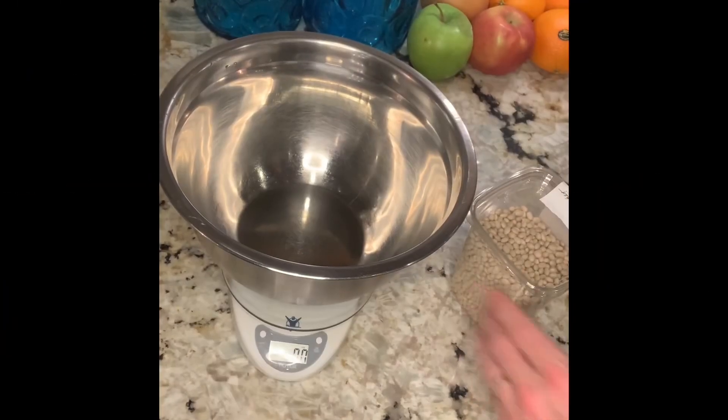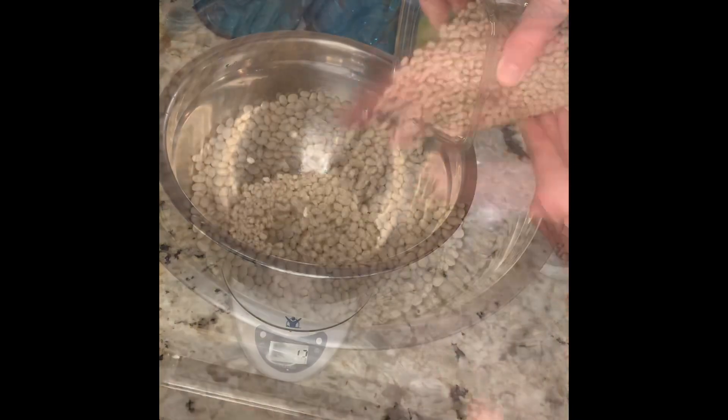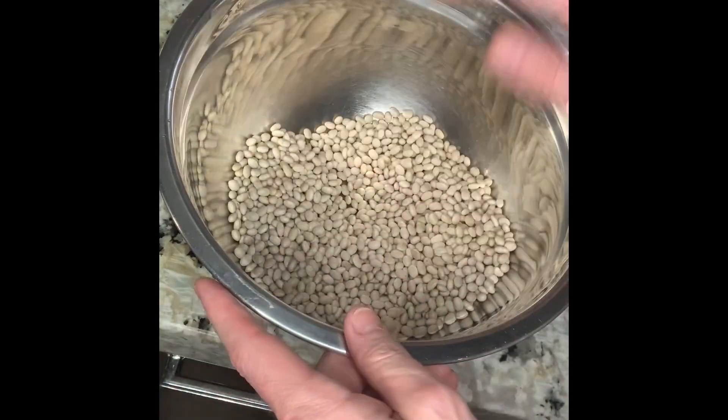Now for our navy bean soup, it's going to be pretty simple with three basic steps. Step one is preparing the beans — we're going to weigh out and soak one pound of navy beans, that's 16 ounces. We'll sift through to make sure there's no dirt or sticks, then get the water in.